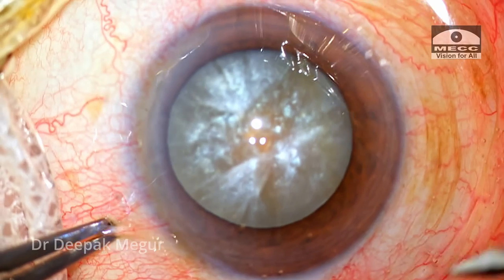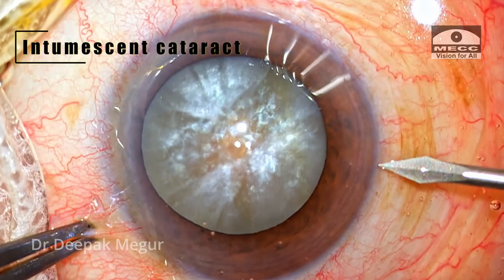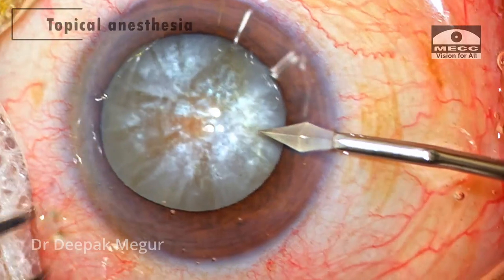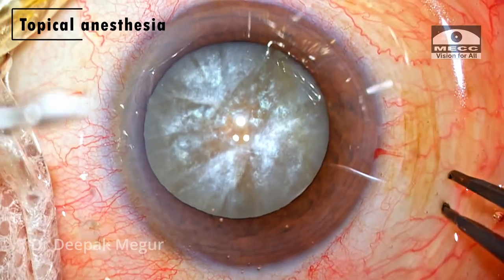Hi, I'm Dr. Deepak Meghor. Today we have a case of a 65-year-old gentleman who was having an intumescent cataract. Surgery is being done under topical anesthesia.